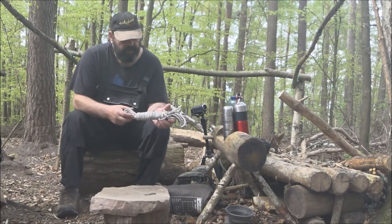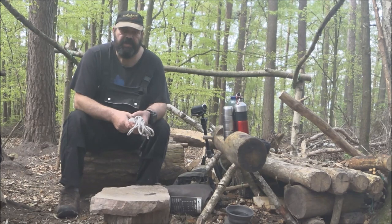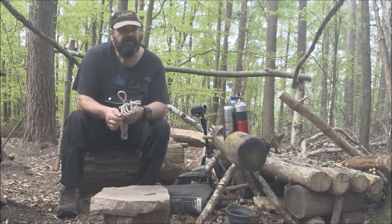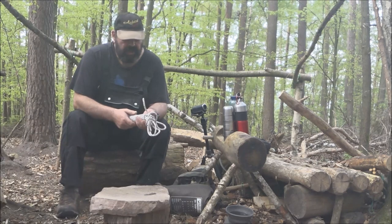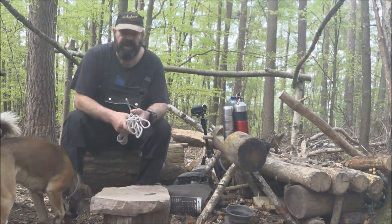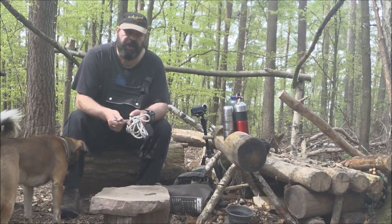Hier habe ich mal ein ganz normales Seil, acht Millimeter stark. Das habe ich deswegen so dick gewählt, damit man mal sehen kann, wie ich jetzt so eine normale Ritschleine aufspannen würde. Anfangen tue ich da meistens mit dem sibirischen Knoten, der sich auch ganz gut im Winter mit Handschuhen binden lässt. Der ist sehr einfach und sehr haltbar. Sobald die Leine auf Zug ist, ist der wirklich sicher. Geht auch für Hängematten und andere Sachen.